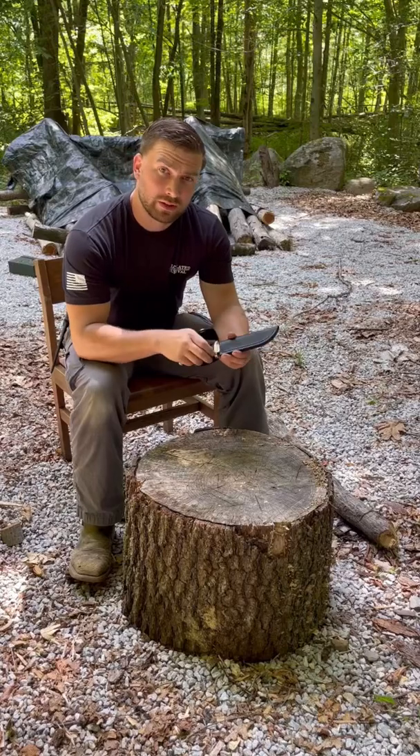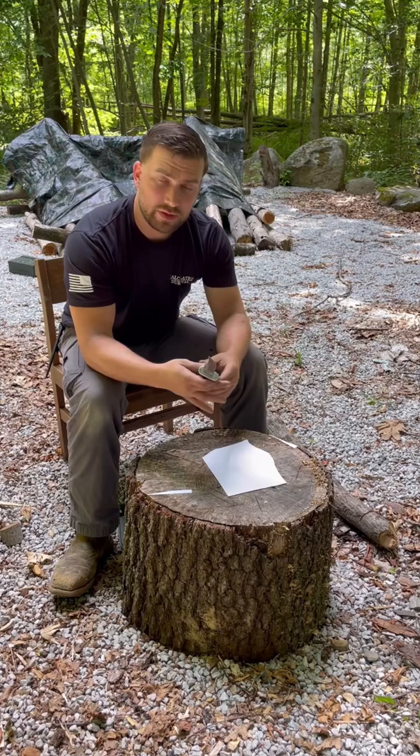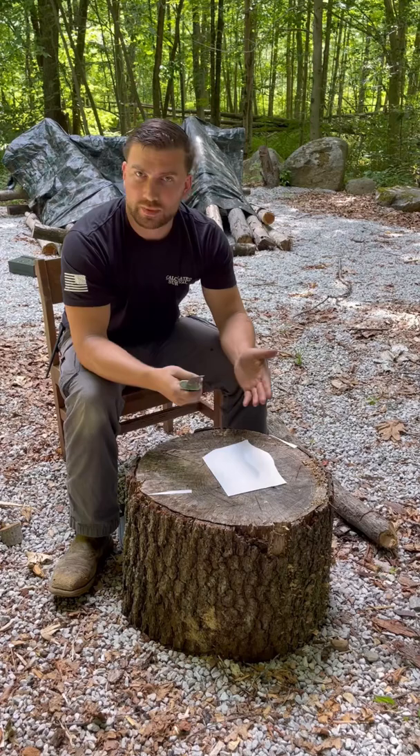The Buck 119 comes hair-popping sharp, and the only thing about this that's sharp is the edge. There will be no striking ferro rods with the spine — everything's been polished and rounded off.